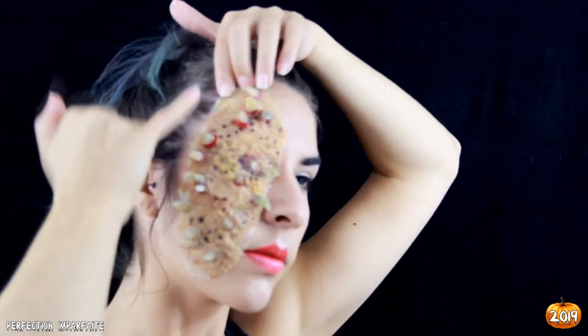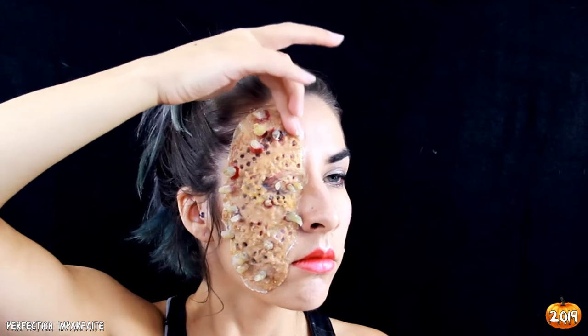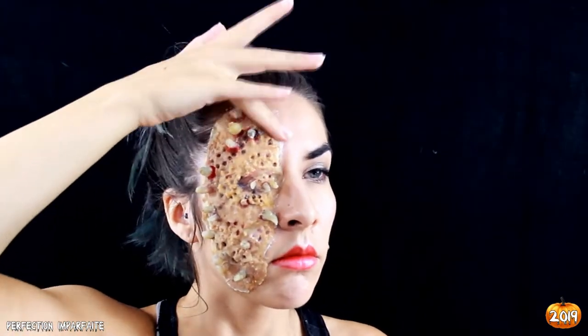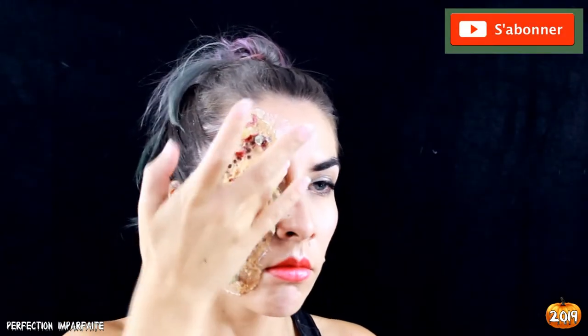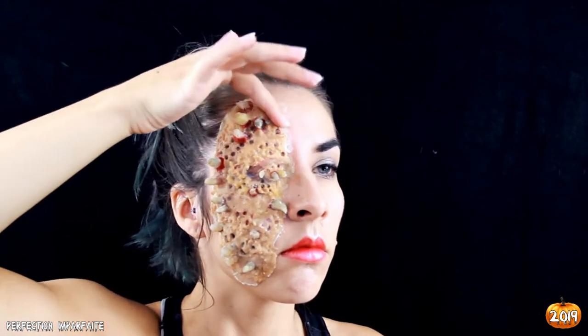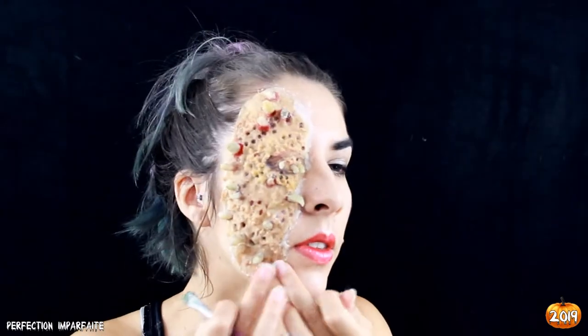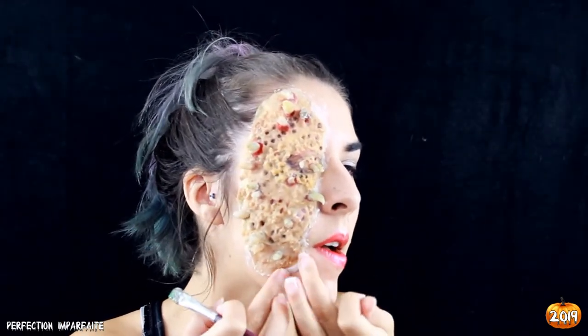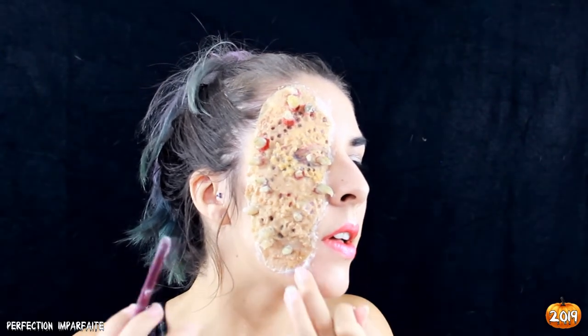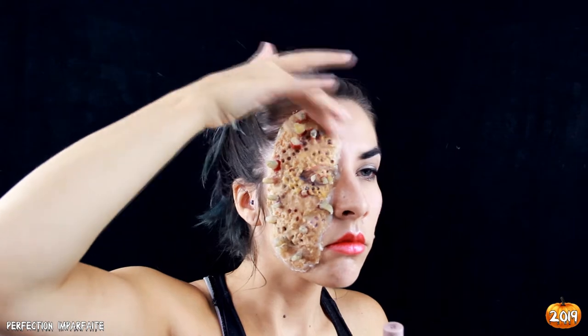J'ai une petite technique que je vais vous montrer juste après. La fameuse technique, c'est de venir mettre de la cire tout autour des bords de la prothèse pour vraiment tenter de la fondre avec la peau. On la fait chauffer un peu dans ses mains pour qu'elle ait la température ambiante et soit bien malléable, puis on la fond vraiment avec notre peau. Cette cire est un petit peu blanche, il faudra bien sûr la peindre par la suite pour avoir vraiment l'effet peau.